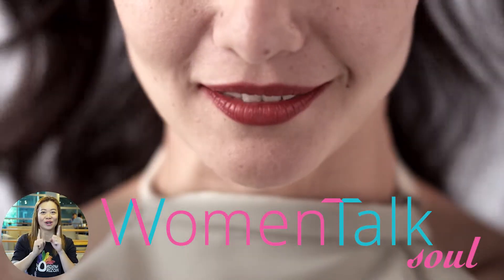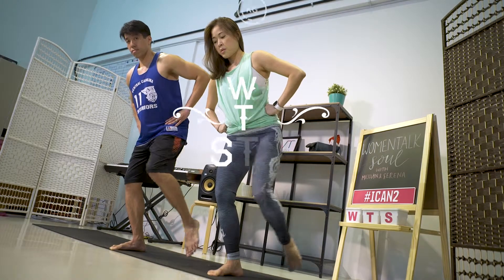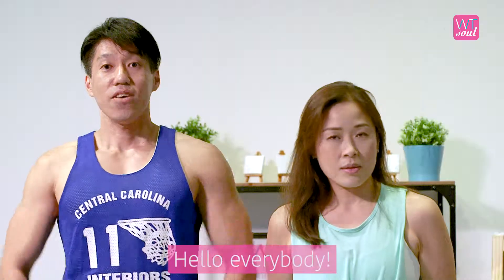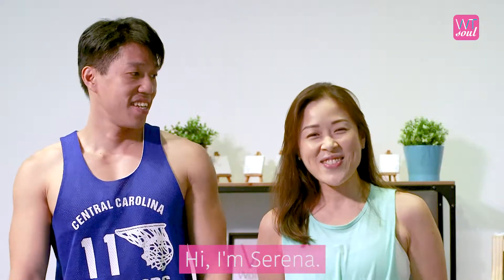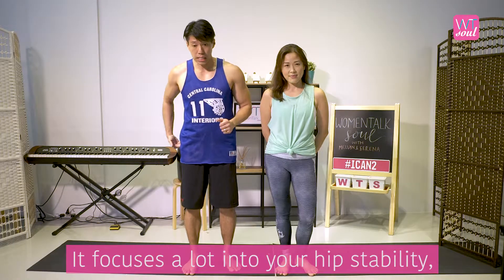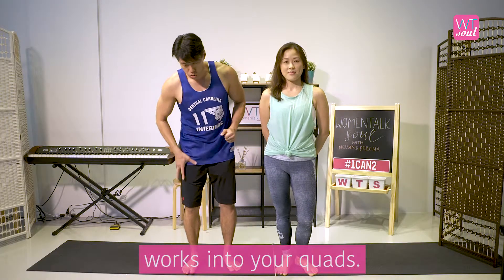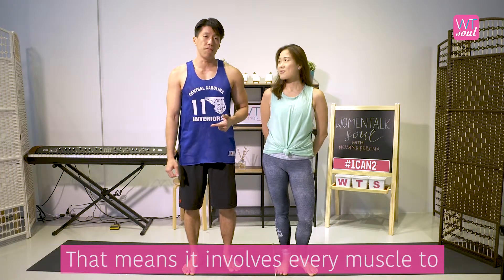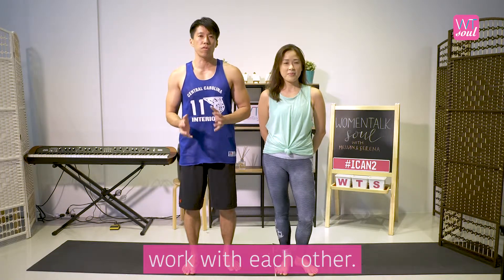Hello everybody, my name is Melvyn. Hi, I'm Serena. Today we're going to work on standing leg circles. It's a lower body stability exercise that focuses a lot on your hip stability and your core stability, and works into your quads. It's also a muscular coordination exercise, meaning it involves every muscle working together with each other.